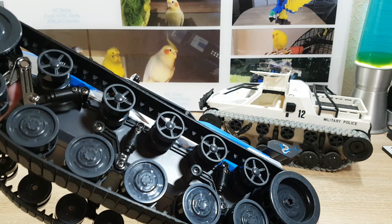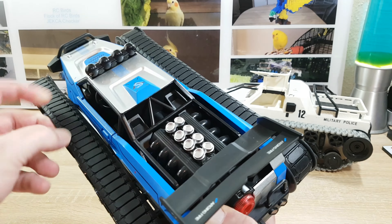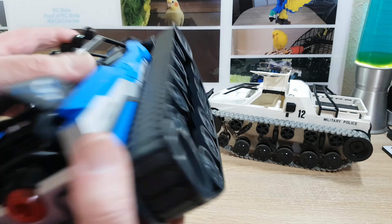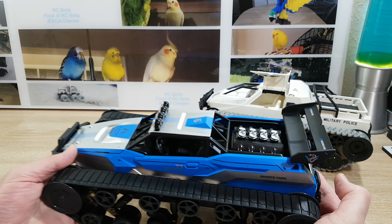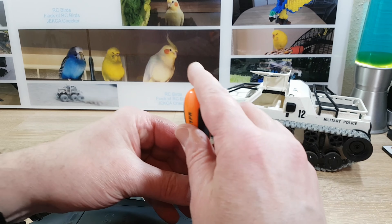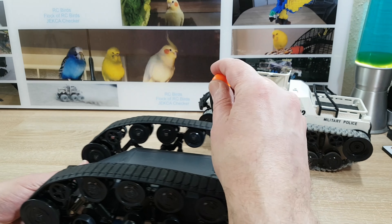On the top of the box we see the spray function, the lights, and also some features. But let's be honest — this is all nice wording. We know this is slightly a toy, and you don't have to believe everything they write on it.